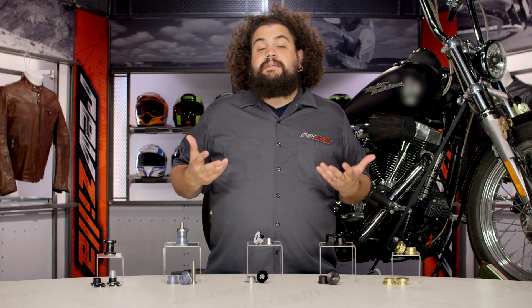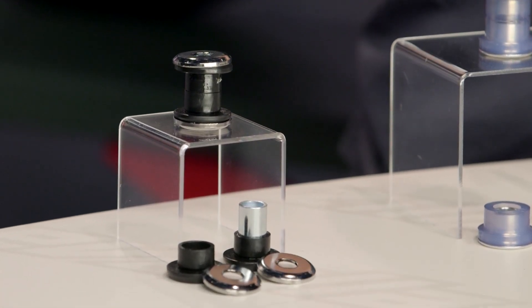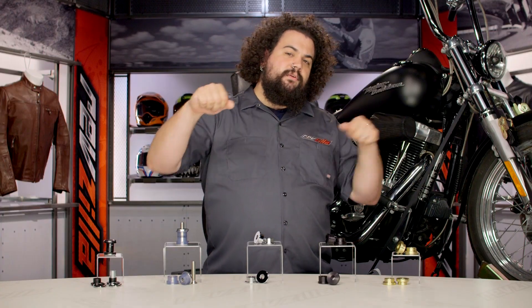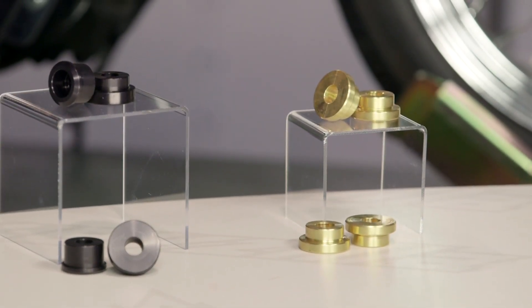While they do work, they leave a lot to be desired. Rubber breaks down quickly — between the vibration and the constant hanging on them, if you push on your bars when you're moving your bike up or down into a trailer or onto a truck, the bushings just take a beating. It's one of those things that just happens over time, and most Harley riders have learned to accept the fact that bushings need to be replaced.